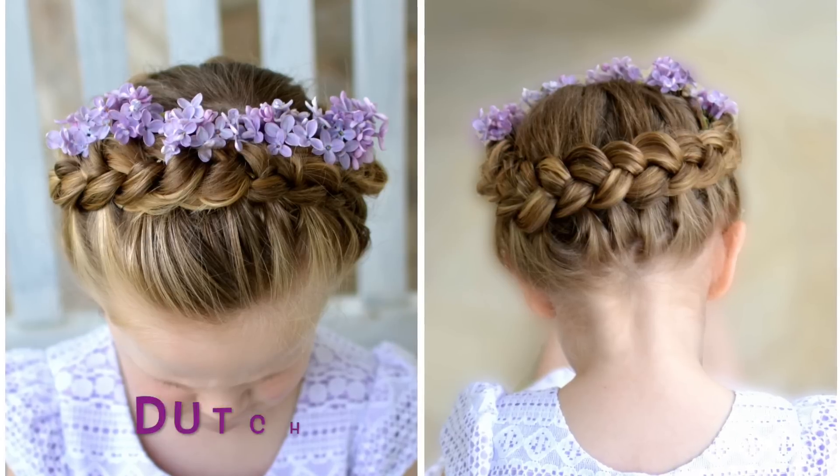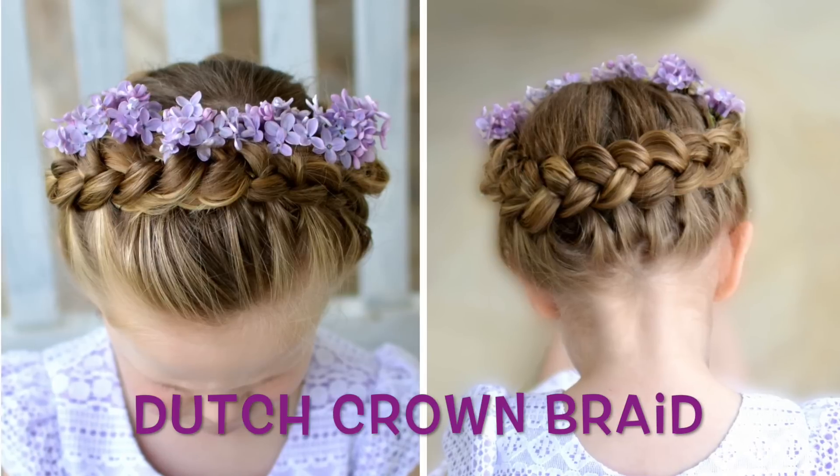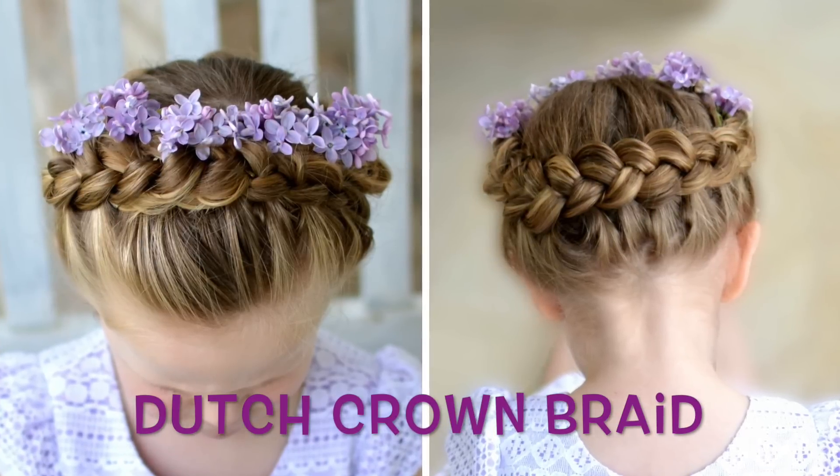Today's style is a Dutch crown braid. It's a really pretty style that can be dressed up or down.